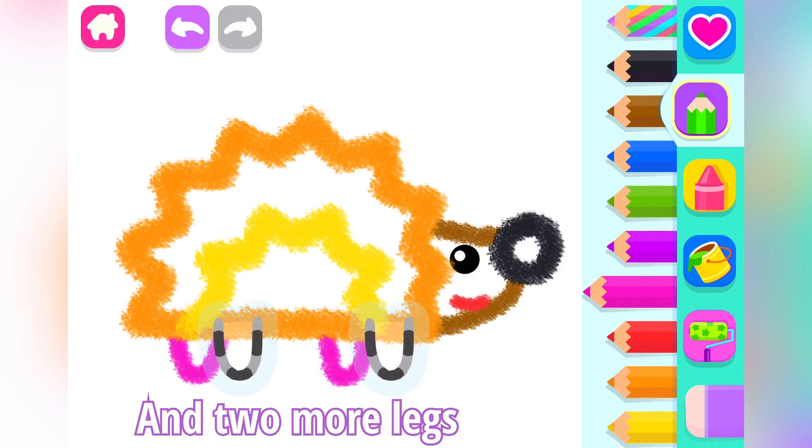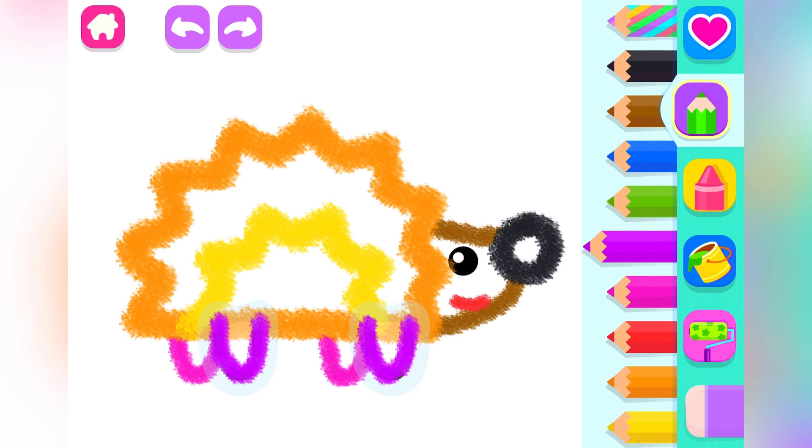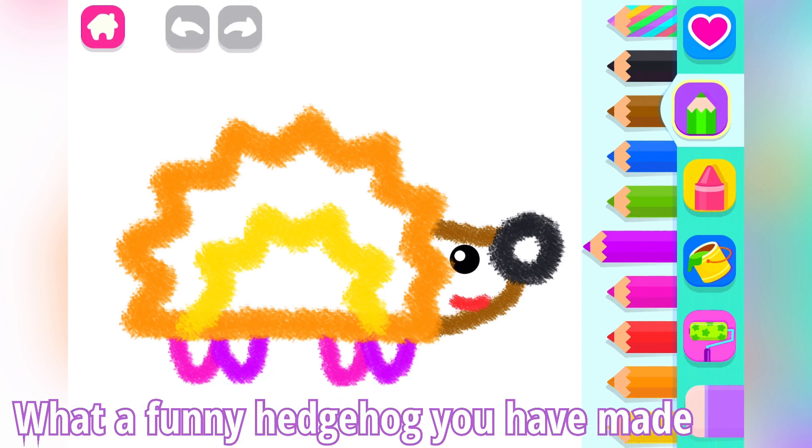And two more legs. Violet. Look at how funnily it tumbles and runs. What a funny hedgehog you have made.